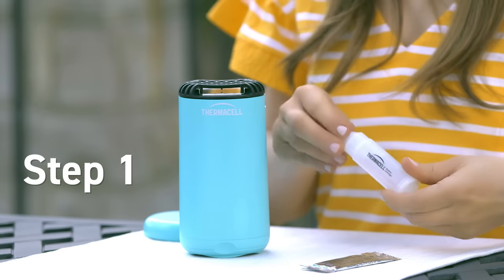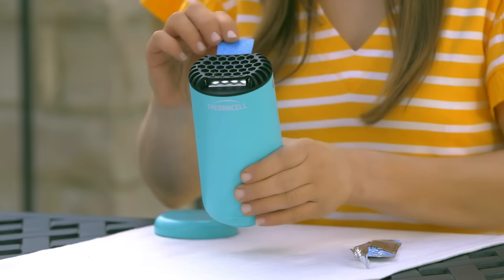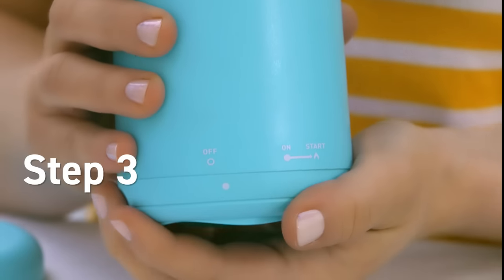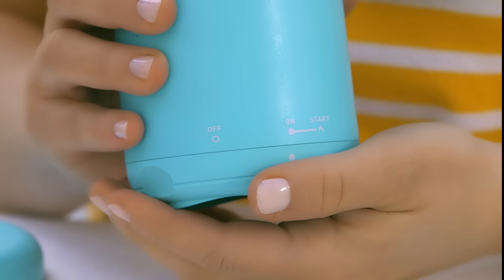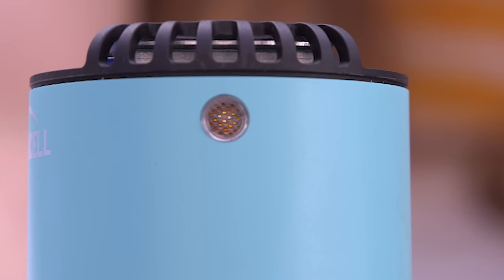First, remove the cap from a fuel cartridge and insert it into the PatioShield. Next, slide the repellent mat into place. Then, twist the base to turn on your PatioShield. Wait a few seconds and twist to the start position until it clicks. Finally, check the view window to see that the flame is lit.